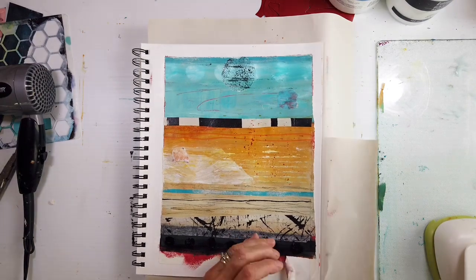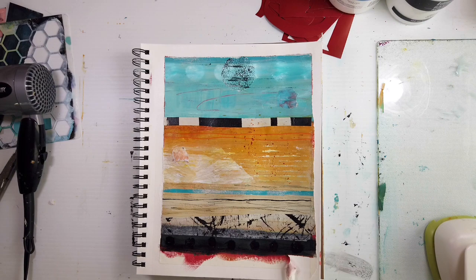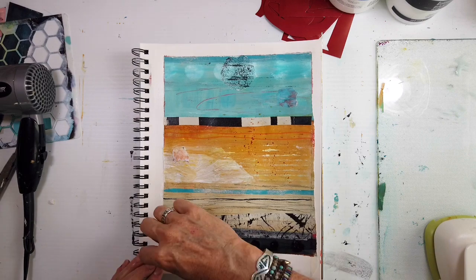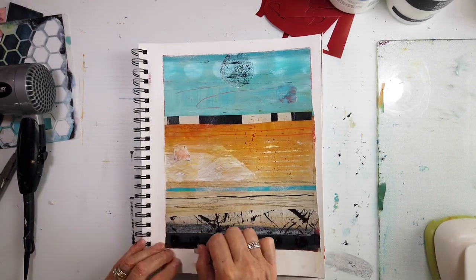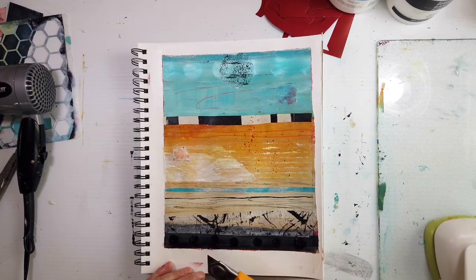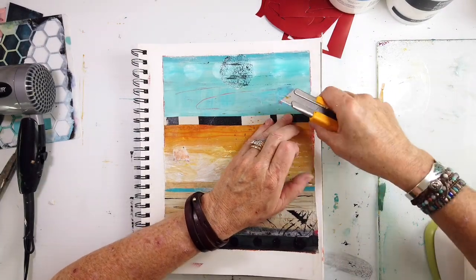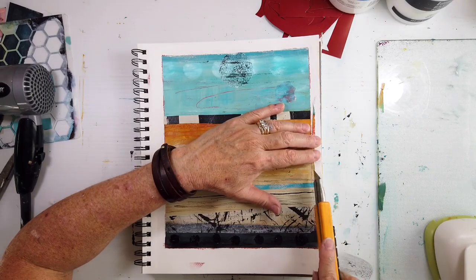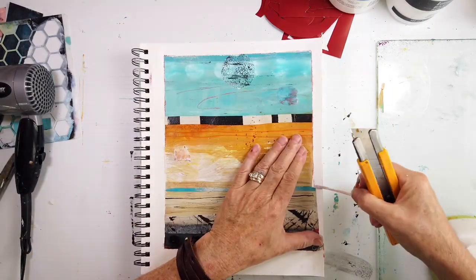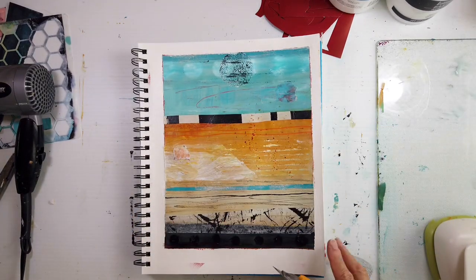Sometimes I need to remember to go along the edge with the exacto knife before removing the tape — it would give a beautiful crisp line. I like that spritz of Nickel Azo Gold in that area, and I like how it did spatter the white rectangular piece. Lifting and peeling — seeing that and seeing the edge. If that happens, you can hang onto it and then go over it with the heavy gloss medium.